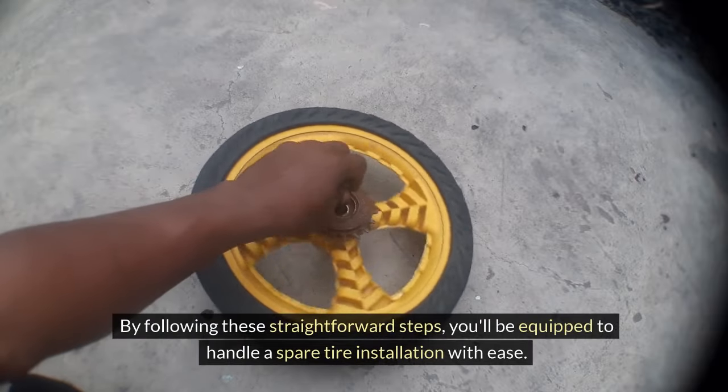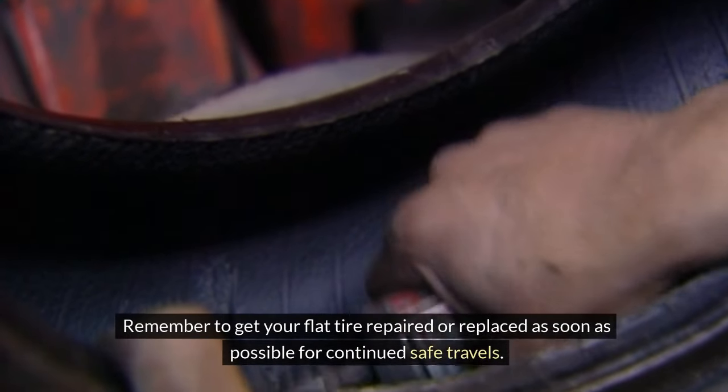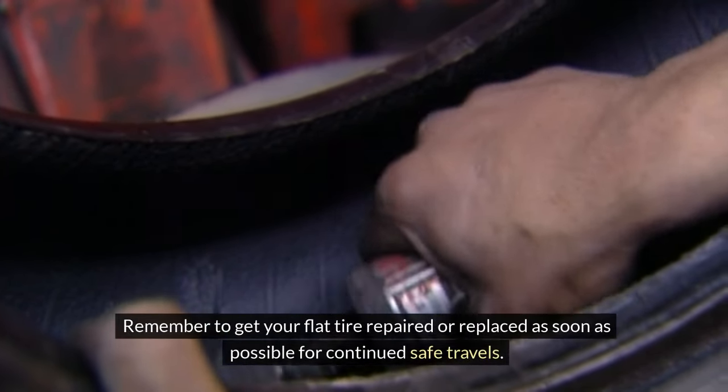By following these straightforward steps, you'll be equipped to handle a spare tire installation with ease. Remember to get your flat tire repaired or replaced as soon as possible for continued safe travels.